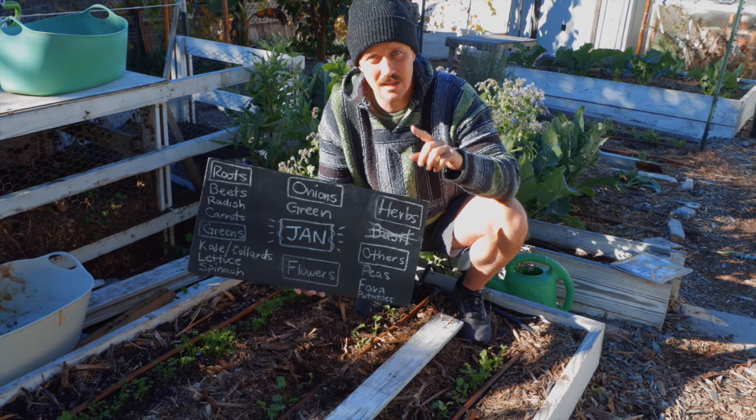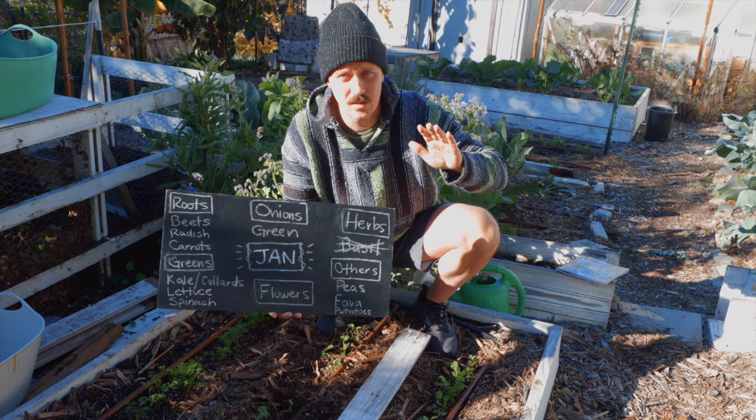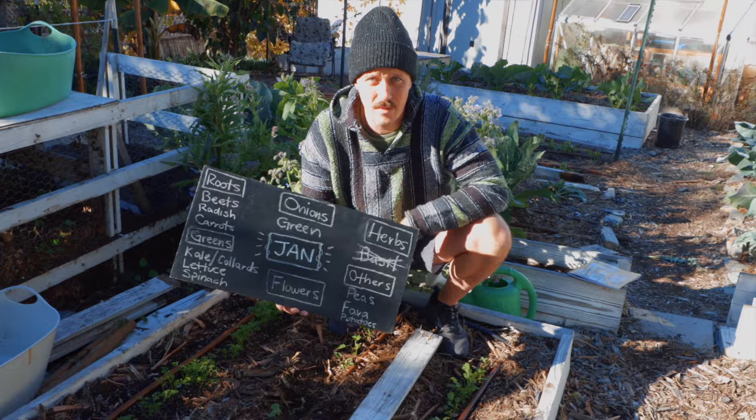Make sure you stay to the end of the video because I am going to list every single herb and every single crop that you can grow in January. But for now, just remember not basil, but all the rest.